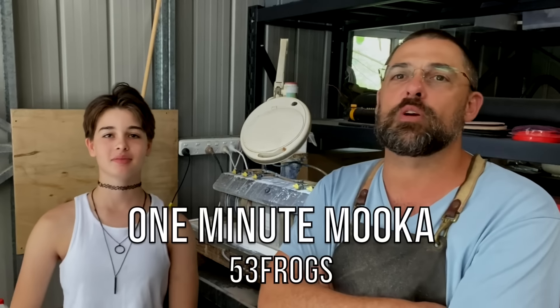So today we're going to teach you how to treat Andamooka Matrix Opal in one minute, maybe two minutes. All right, we start the clock now.